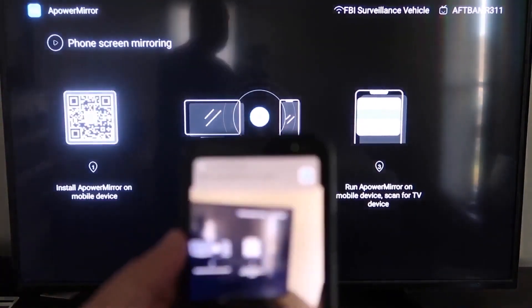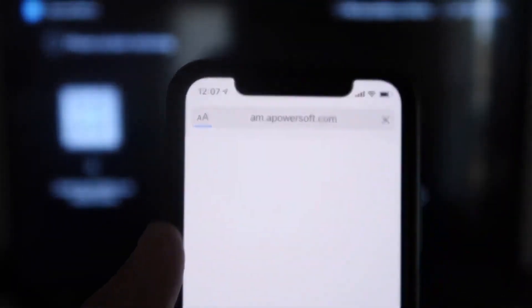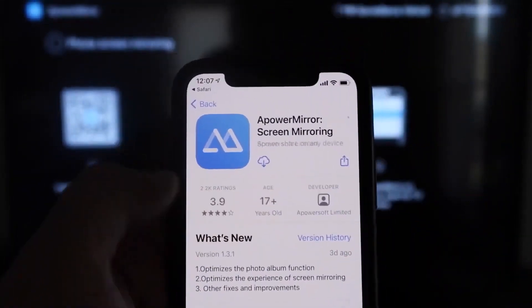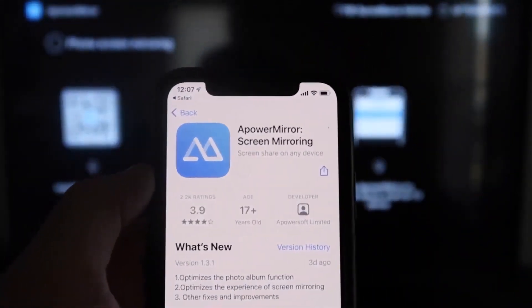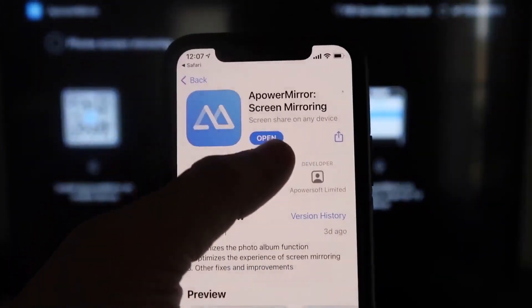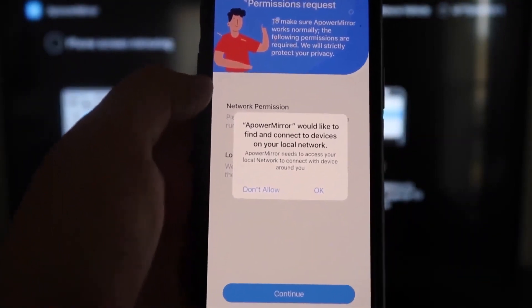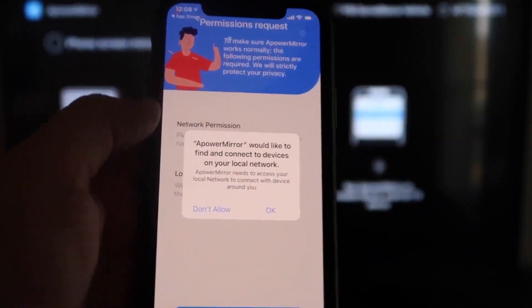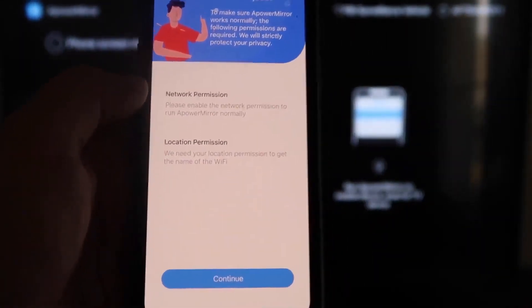As soon as you scan it, up at the top it'll show the QR code reader — just tap on that, and it'll automatically take you to your iPhone so you can download the APOWER MIRROR screen app. Click on it to download it, then click Open. APOWER MIRROR will ask to find and connect to devices on your local network — click OK, because both devices have to be connected to the same Wi-Fi network.